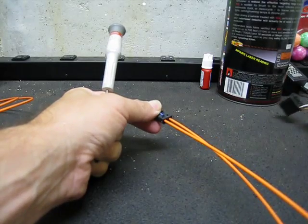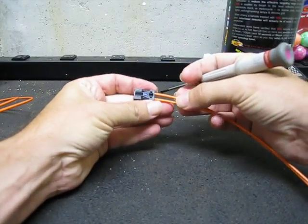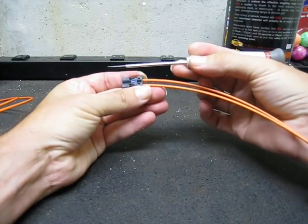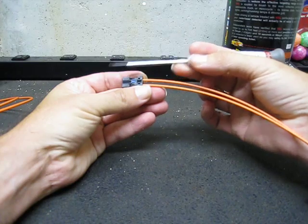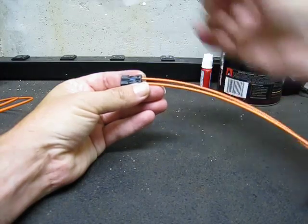We'll set the factory harness to the side. The next thing you're going to want to notice is on the top of this connector there are arrows pointing — one is pointing away from the fibers and one is pointing towards the fibers. There's an in and an out.